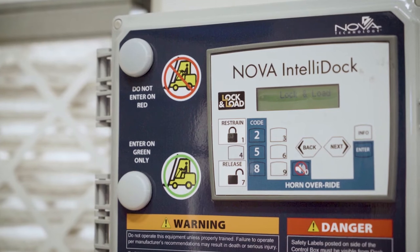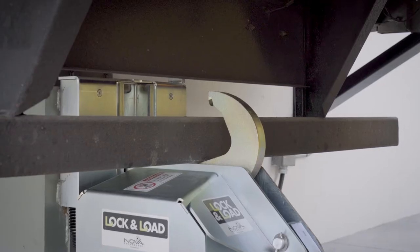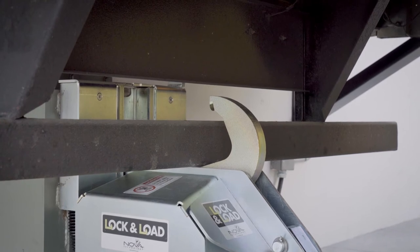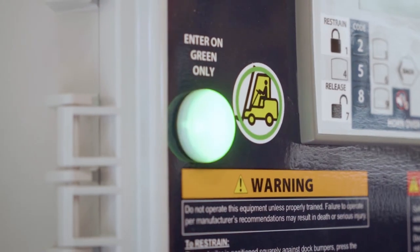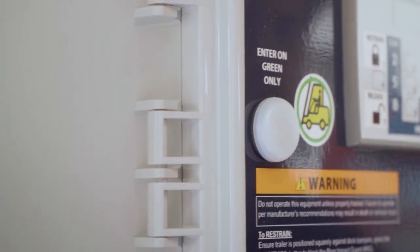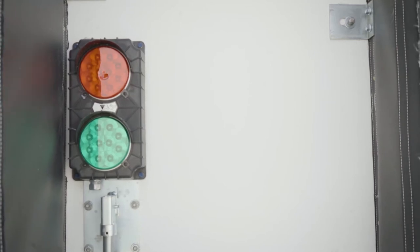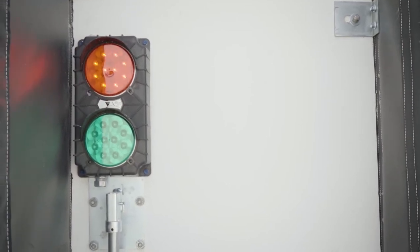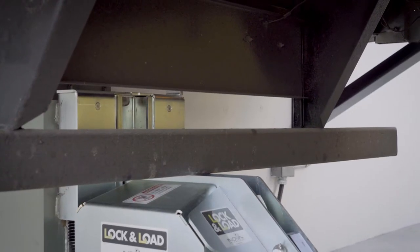Once the transport vehicle is positioned against the dock bumpers, the operator depresses the restrain button, allowing the hook to secure the transport vehicle to the loading dock. Once restrained, the interior light is flashing green, allowing the dock attendant to safely enter the transport vehicle, while the exterior light is flashing red, warning the driver not to pull away from the dock.